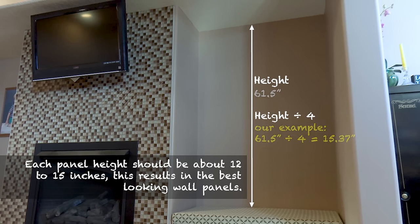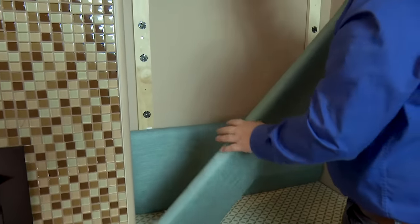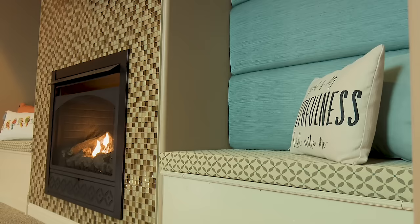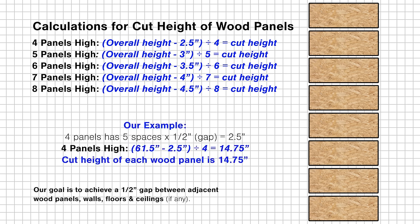If not, change the divisor and calculate again. For example, if our height was 81 inches, dividing by 4 would be too much, 5 would be too much, but 6 would be perfect because it falls between our 12 and 16 inch measurement. The divisor that works is the number of panels that will go up the wall. The wood base must have a gap of about a half inch between each panel when installed, allowing room for the upholstered foam and batting that will plump up each wall panel around its perimeter. Our accent wall requires 4 panels. Our overall height is 61.5 inches, so we subtract 2.5 inches and divide by 4, resulting in a cut height of 14.75 inches for each of our 4 wood panels.